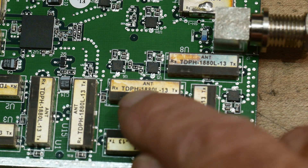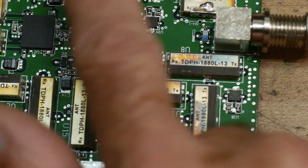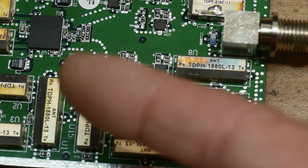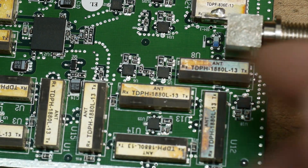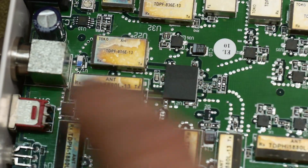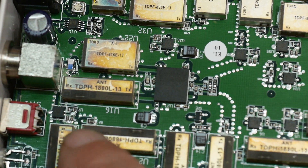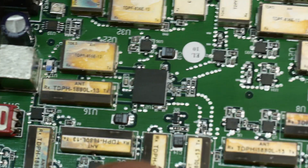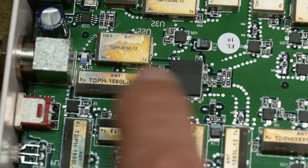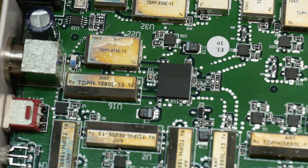The 836 MHz diplexers handle the 800 MHz band and the 1880 MHz diplexers handle the 1800 MHz band. The signal comes in, gets split into high band and low band, then each band gets split again into receive and transmit, goes into an amplifier, then gets recombined — and that process repeats through multiple stages.